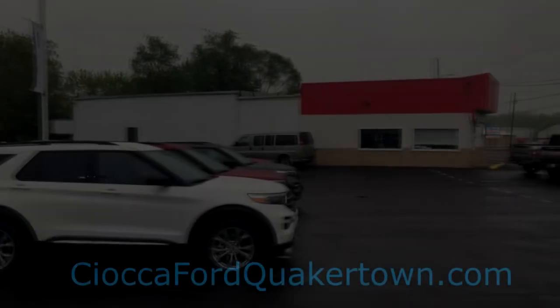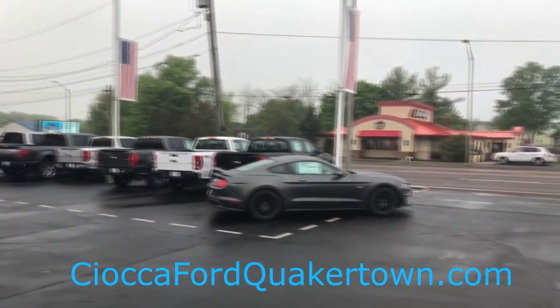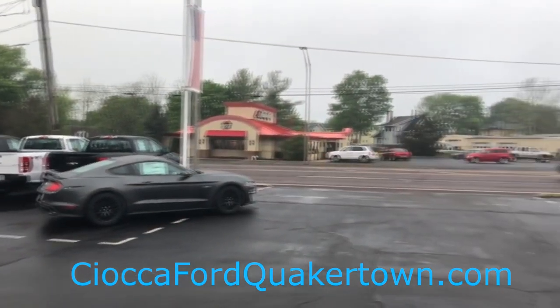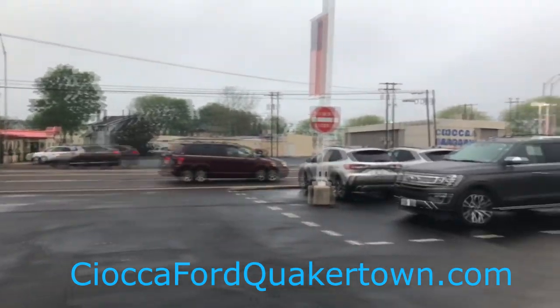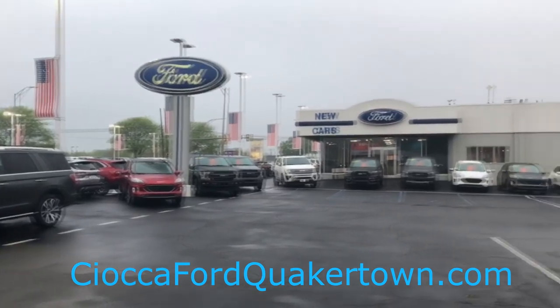Before we begin, I want to give a huge shout out to Sioka Ford in Quakertown, Pennsylvania for allowing me to do this review. Because of everything going on right now, they're operating a little bit differently, but they are currently offering contactless test drives and you can purchase vehicles directly through their website and pick them up at the dealer. I'll leave a link in the description below.